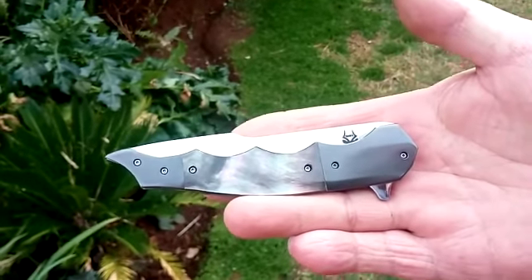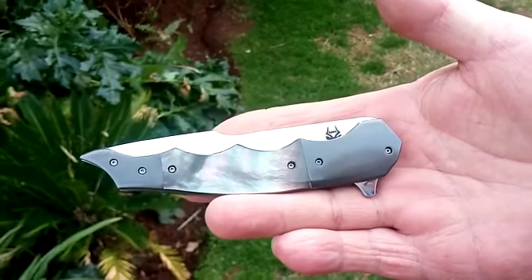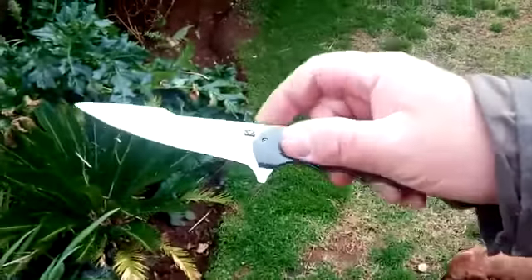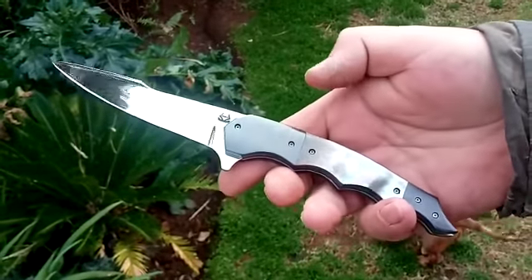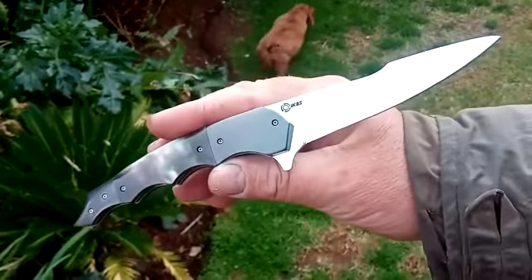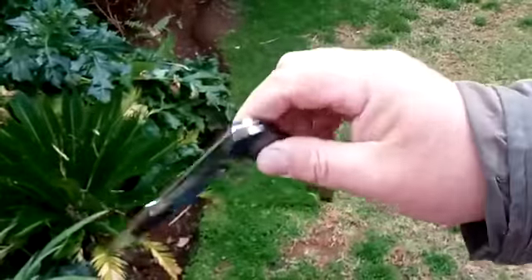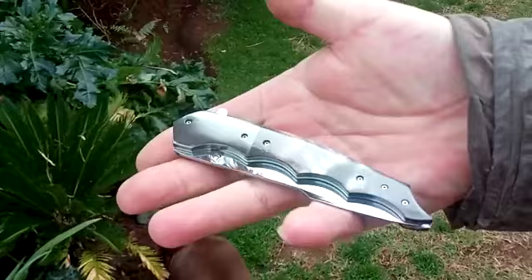Good morning guys, Andre from Clarkstop, South Africa. It's a nice winter morning and I've got the Caterpillar with zirconium and mother of pearl. The blade is RWL 34 and she is on IKBS ceramic bearings.